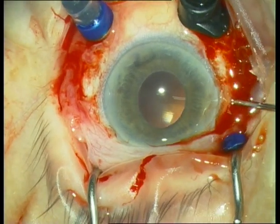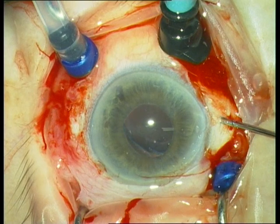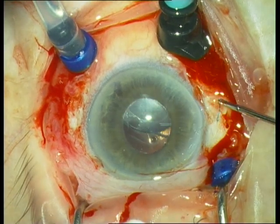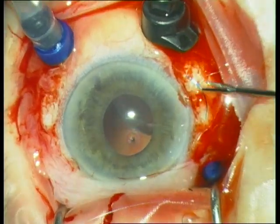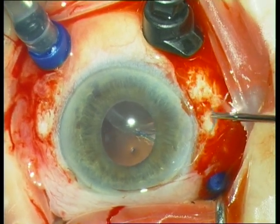The same procedure at 9 o'clock: insert the forceps at 9 o'clock, grab the haptic, draw it out, fixate the suture, and push the haptic back into the eye.